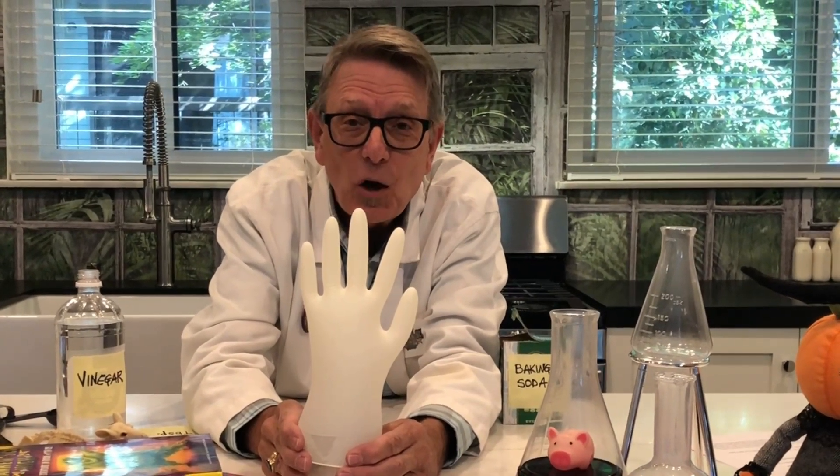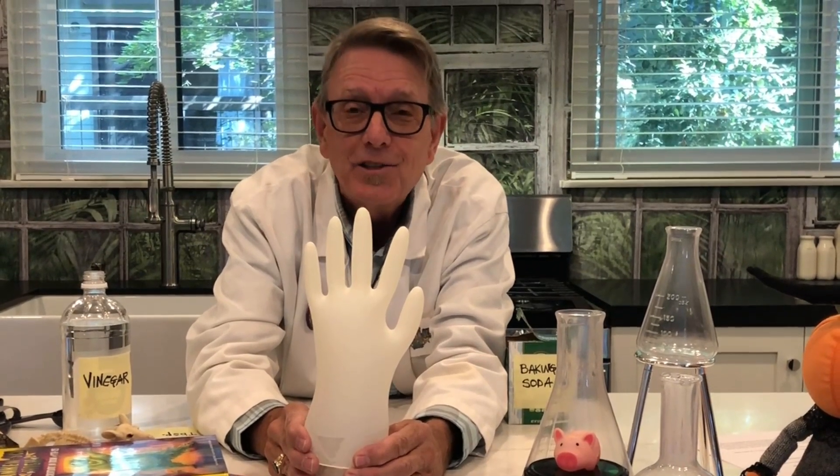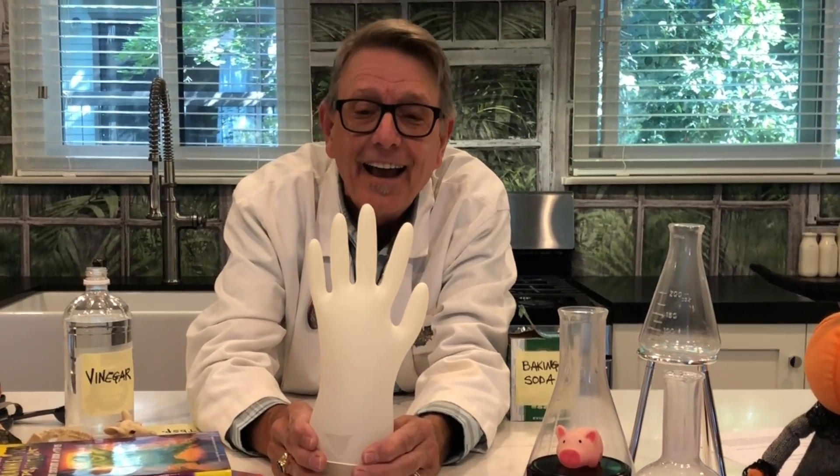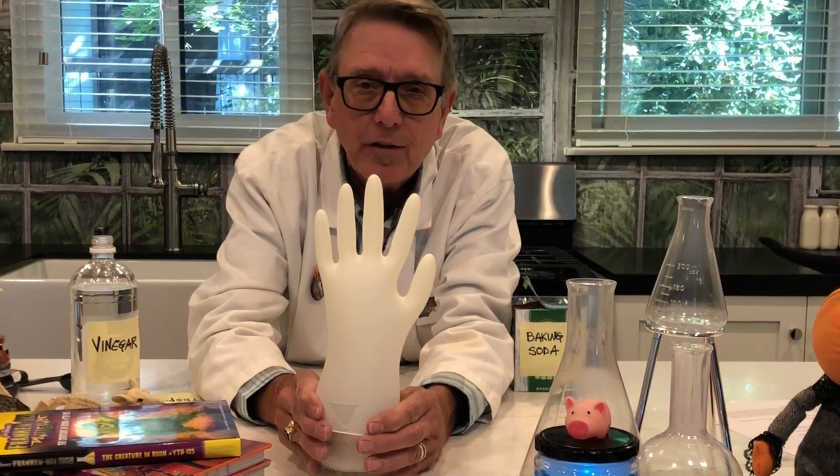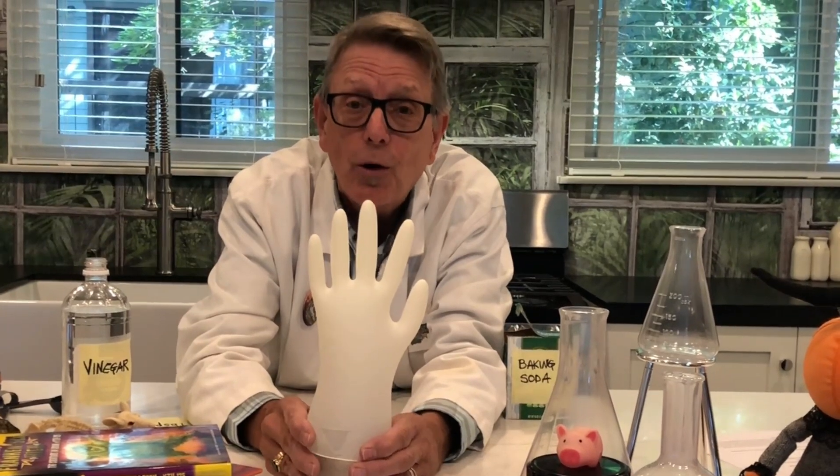And that's the ghost hand. So check out Franken-Sci High, and remember the motto of the school: a brain is a terrible thing to waste, unless you can grow another one.